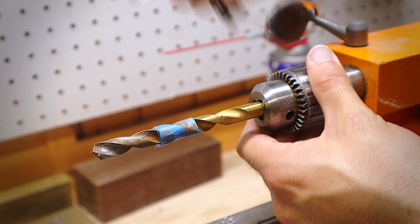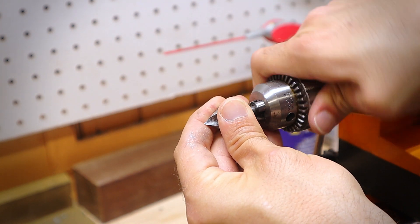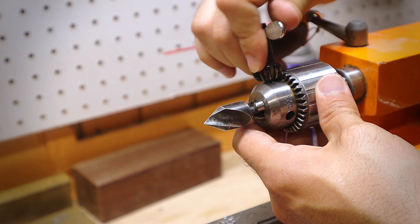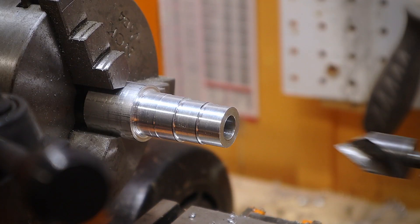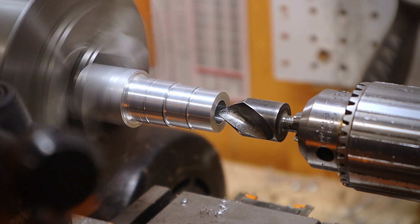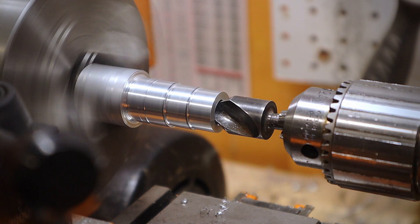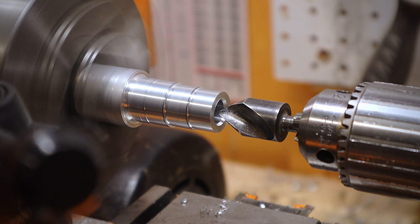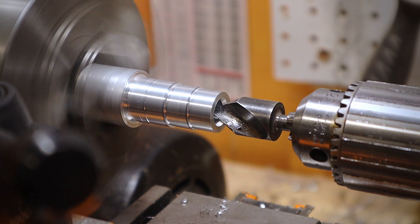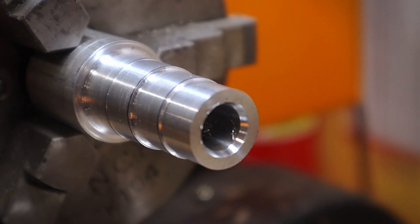Next, I switched out the drill bit for a countersink bit. By doing this, it allows the screw head to better open up the arbor and hold the ring nice and tight. Trust me, it'll make sense. I always find when using a countersink bit, it takes small cuts — it tends to do the job a lot better than you think. And just remember, when it comes to a metal lathe, once you remove material, you can't put it back. Would you look at that — that's countersunk.